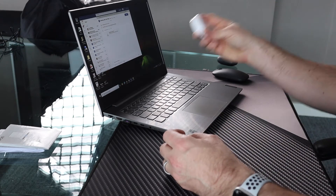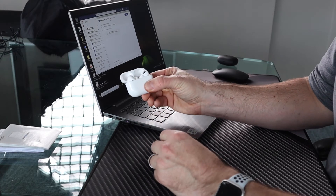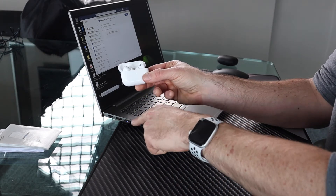You'll see the LED flashes blue and red. Then simply take your AirPods Pro, open up the case, hold the button on the back until the LED on the front starts flashing white. Give it a few seconds and these two things will pair together. Easy peasy — no software needed.